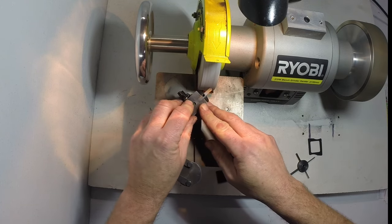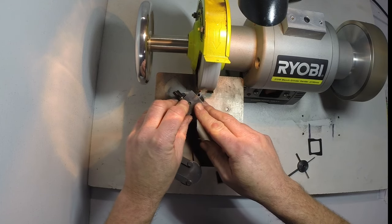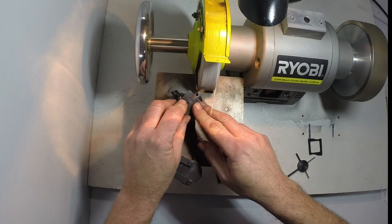You don't have to worry about the colour of the steel — it's impossible to soften a piece of high speed steel on a grinder. Good high speed steel, that is.